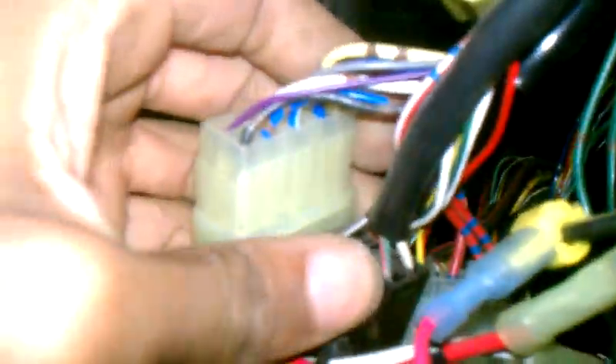That could be any one of these. Anyone with more experience might have an easier task figuring out which one is which wire. This is the ABS diagnostic connector.